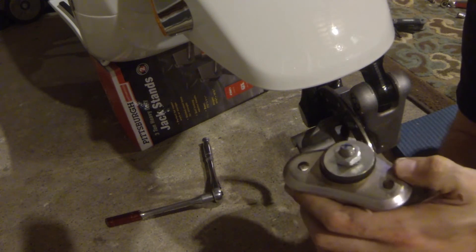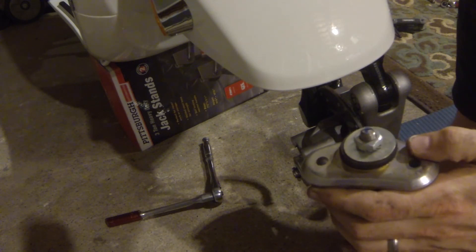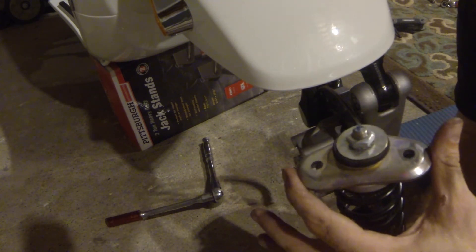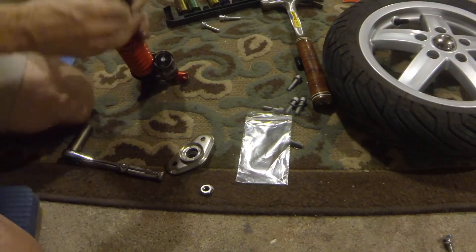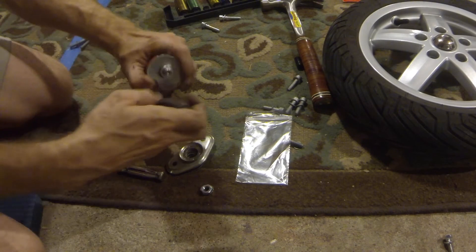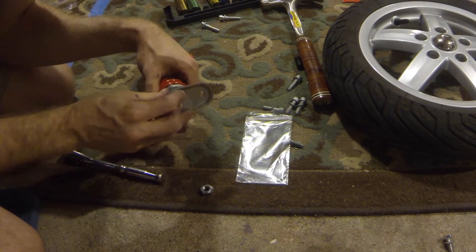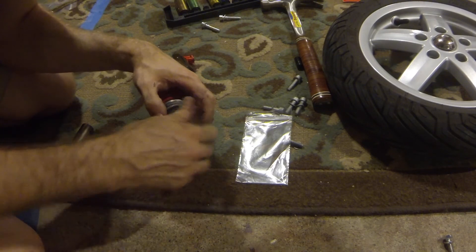I don't know the technical name for it, but on a modern strut-type car it would usually be called the top hat. I'm going to remove this top hat piece, remove the bolt, and install it onto the new shock — then put everything back on with the lock washer and nut.